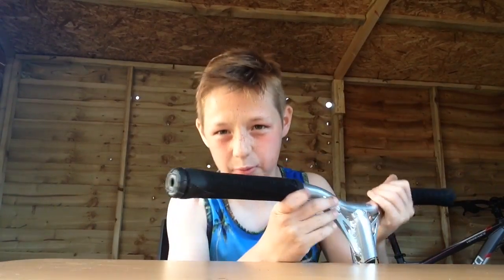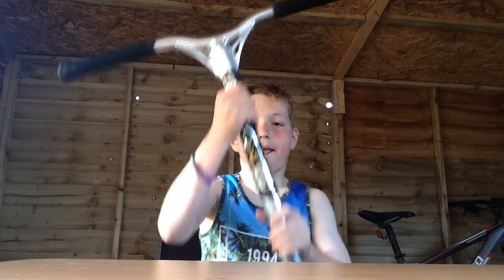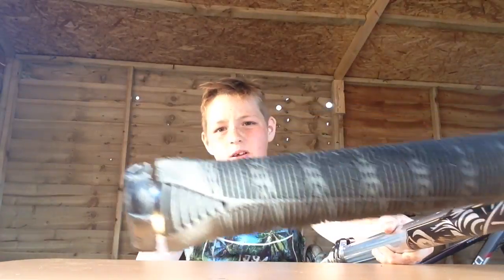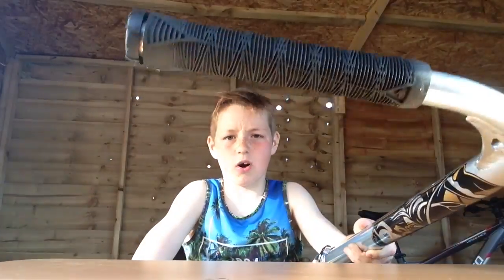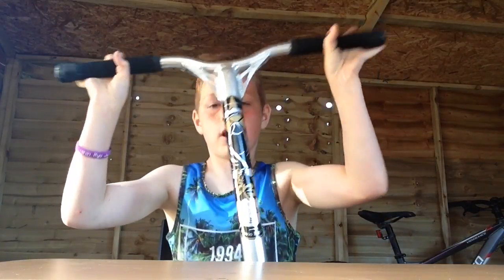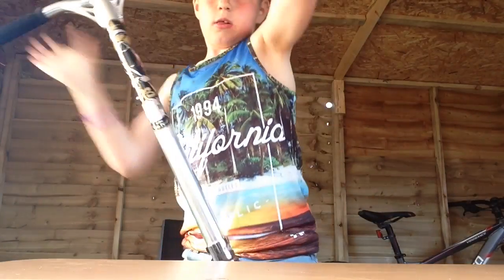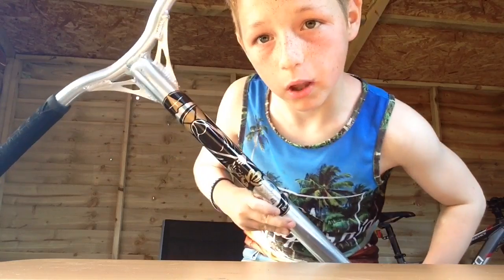Here we have some blunt black grips — they're very nice grips to ride, I recommend them. Then here we have some blunt AOS V2 Reaper bars. These are blunt Reapers, very nice to ride as well.